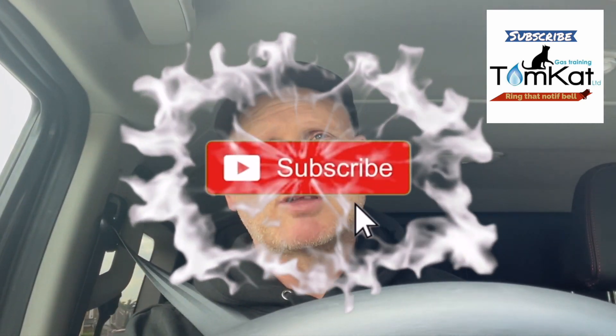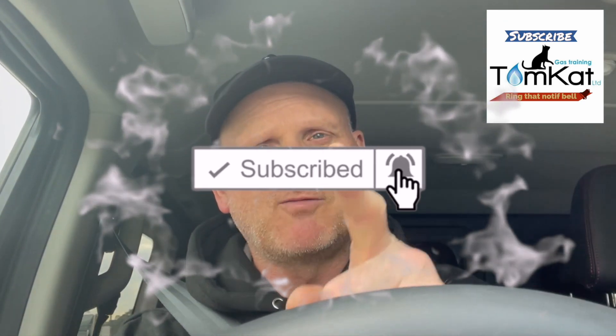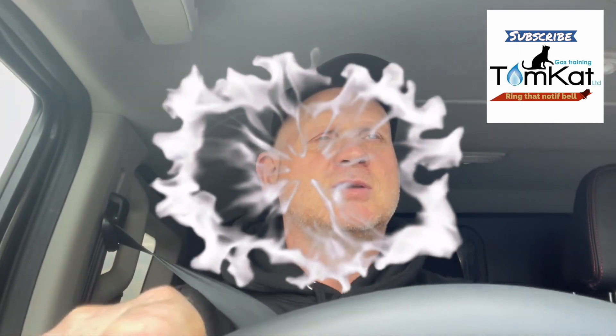If you've liked this video, give me a thumbs up or leave a constructive comment below. If you're not subscribed to my channel, please subscribe and hit the notification bell so YouTube tells you when we upload — it's Mondays and Wednesdays. Thanks for listening, thanks for watching, and stay safe — make sure you use that non-contact voltage indicator before you start work. Catch you on the next one, cheers.